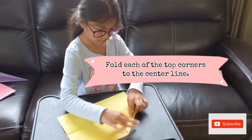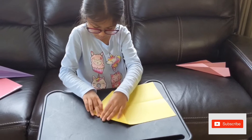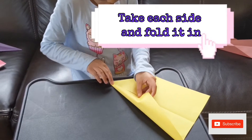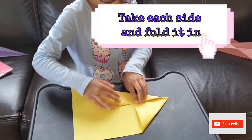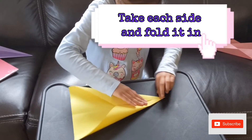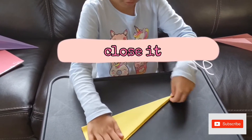Like this. Then, you are supposed to fold these corners into the middle. Then, close it.